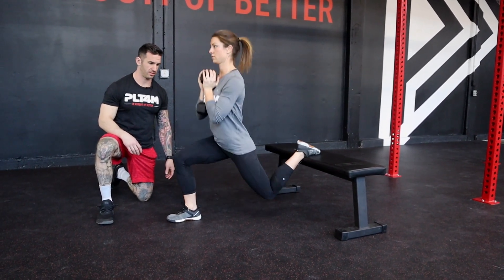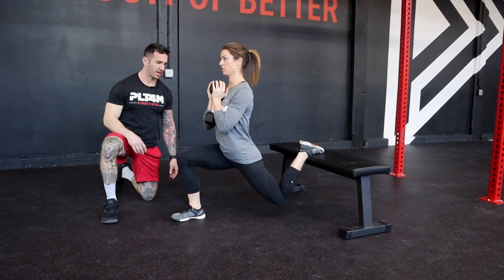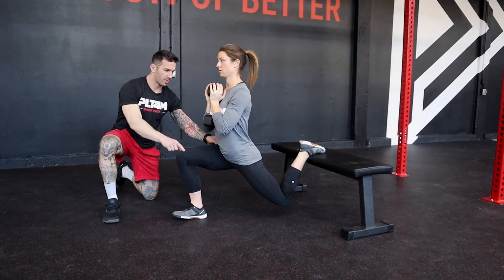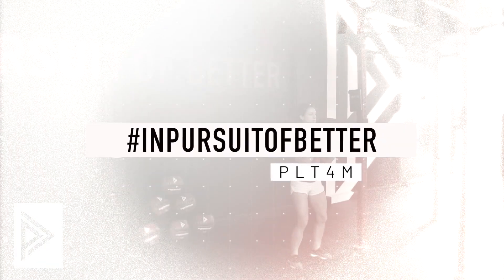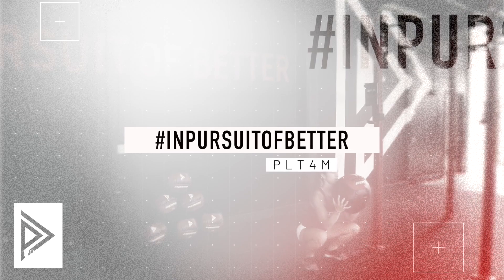Here's a couple good reps. Notice again that in the bottom position, we're keeping the knee and hip in one straight line.